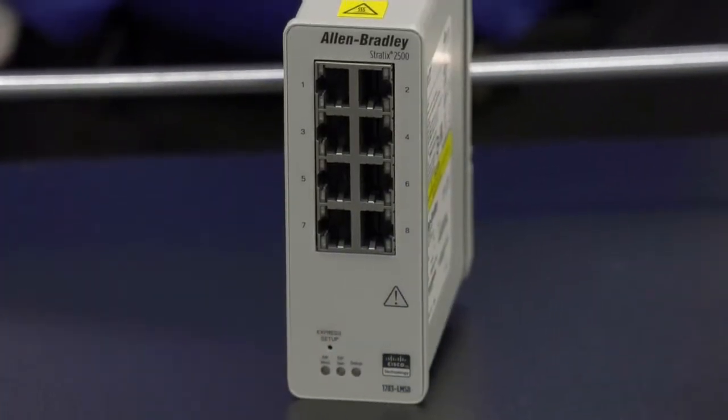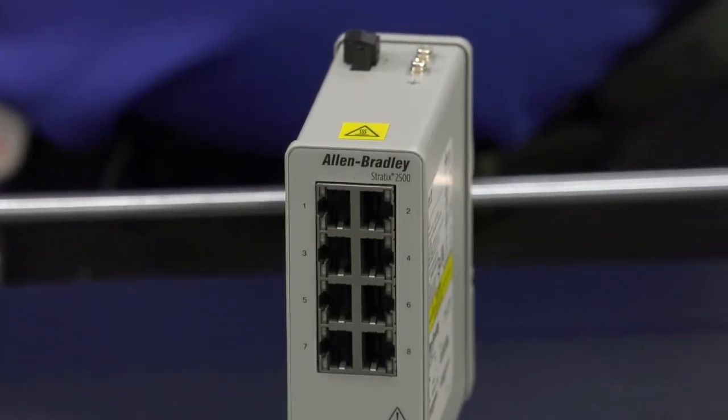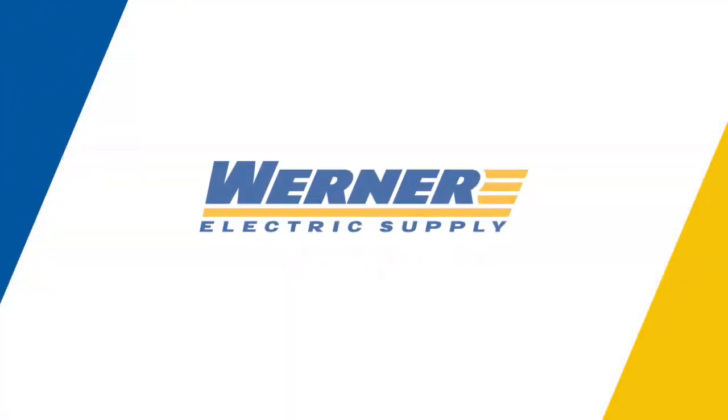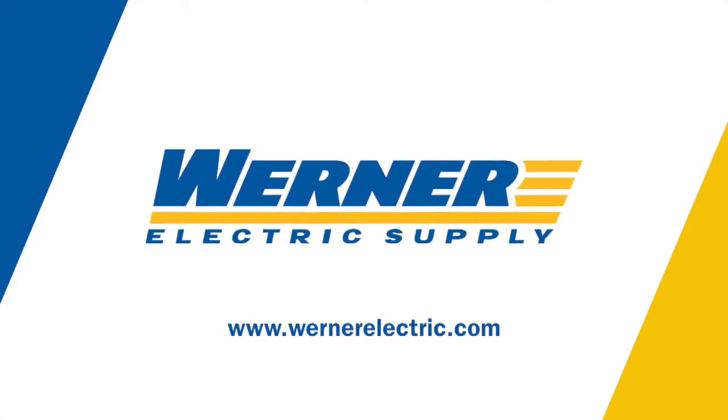Werner Electric has a network solutions group that can help you with any of your industrial or commercial networking needs. If you'd like more information on the Stratix 2500, contact your Werner Account Manager or contact Werner Electric Supply and ask for a member of the Network Solutions Group.